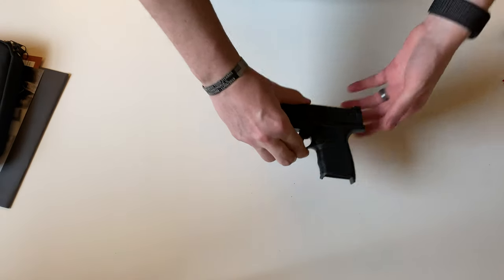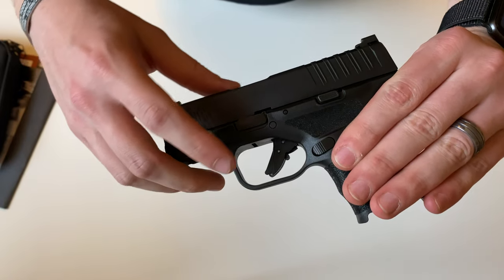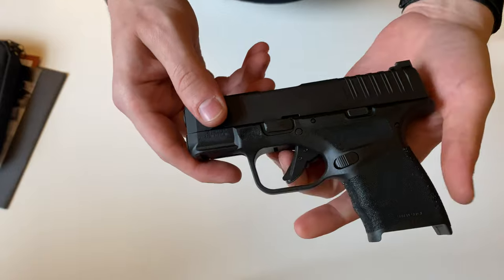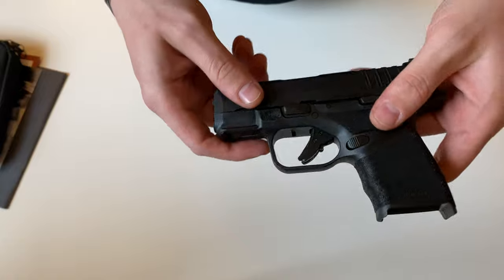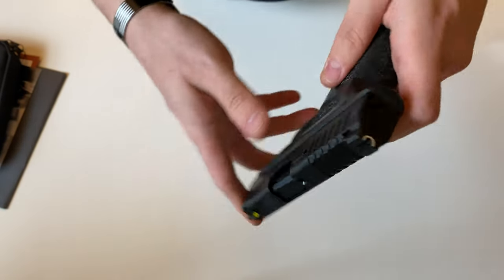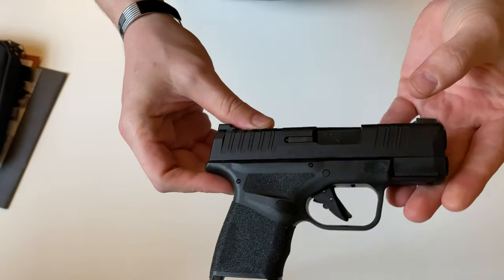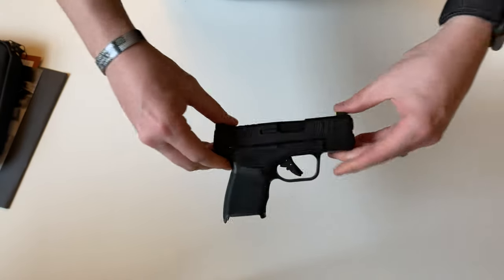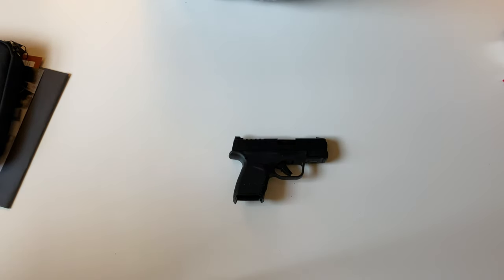One thing to discuss too: it does ship with a nice flat face trigger. They did opt to put a safety bar on the trigger, rather than what the SIG has with no safety. Overall though it's a nice little subcompact EDC handgun you could easily carry. If you guys have any questions, let me know down in the comment section. Thank you for watching.